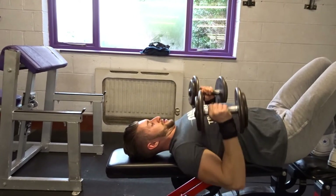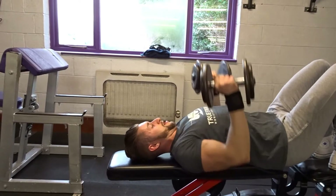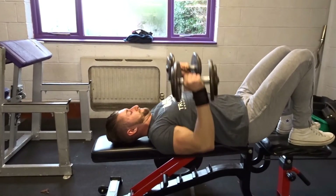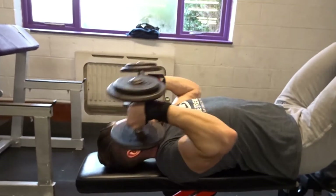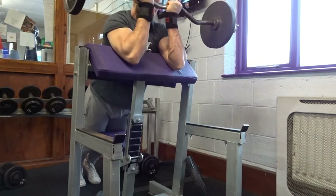I got these skull crusher into press from watching Steve Cook's videos — saw him doing them so I thought I'd give them a go. This was the first time trying them and I found them alright. It feels really good because it concentrates on the negative on the skull crusher part, but I wasn't too sure on the pressing because it feels like it brings in quite a lot of chest. So I don't know whether I'll use these again or just stick to normal skull crushers.